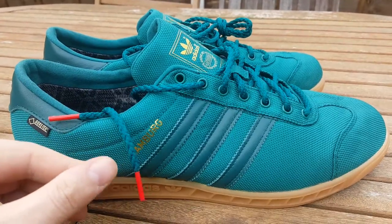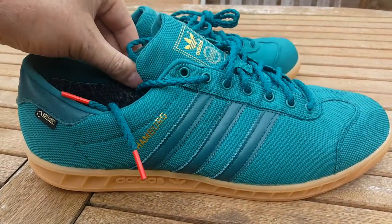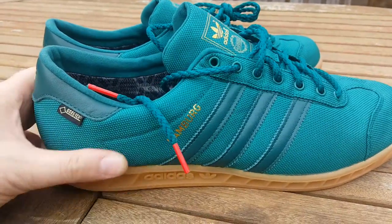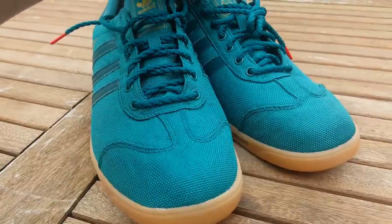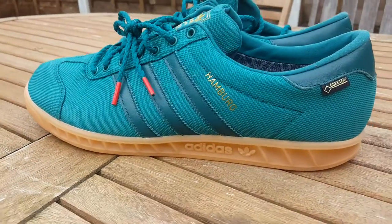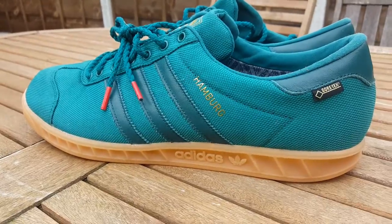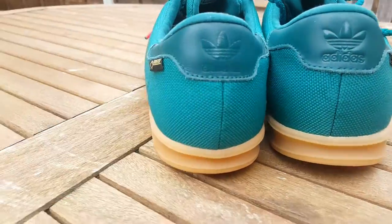I've not done a video for a while, so as soon as I got these I thought I might. These are the Hamburg Gore-Tex in green. It's been a while since they came out, but I was always a bit unsure — I didn't see them in the flesh so I wasn't sure what they would look like. But as it turns out, it's quite nice.